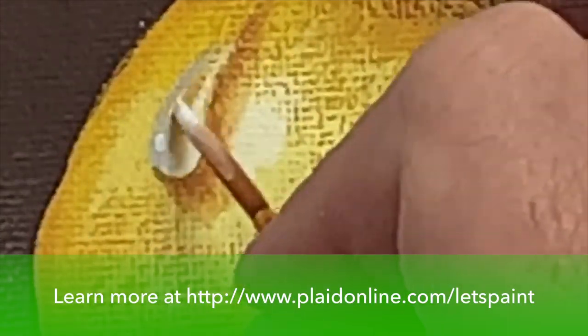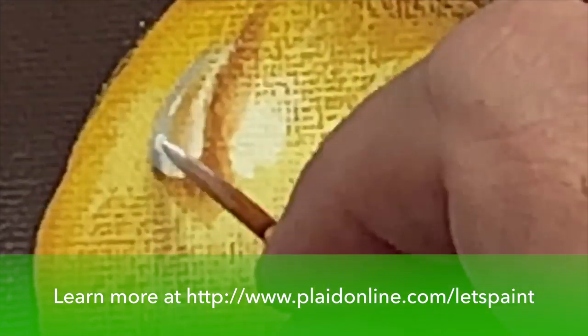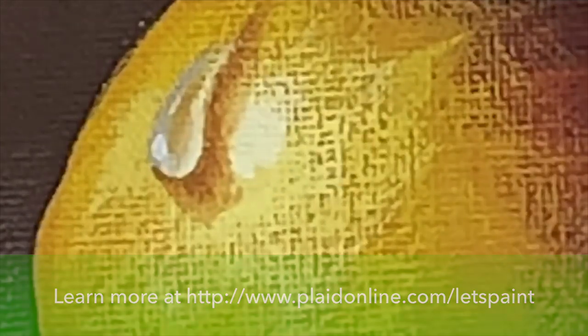Now we're going to finish it off with a glint of white. I'm shifting to my liner brush and Titanium White that I've thinned down to a flowing consistency with water. We're going to put the glint on the water drop opposite the cast shadow. We're going to apply the glint right here, and then a little bit of a longer one there. And that is how you paint the illusion of a water drop.